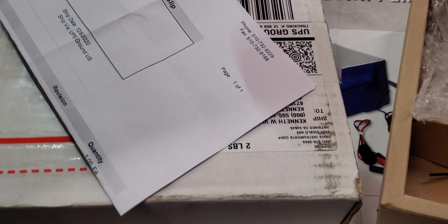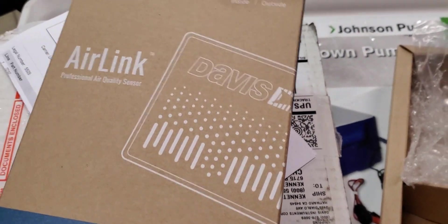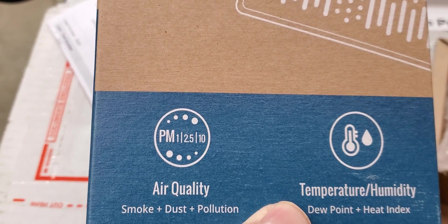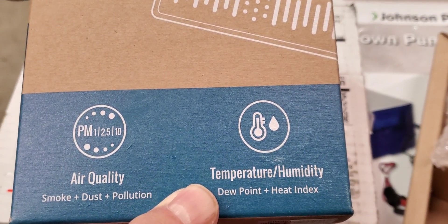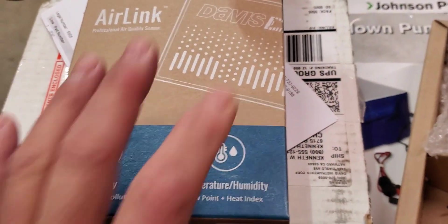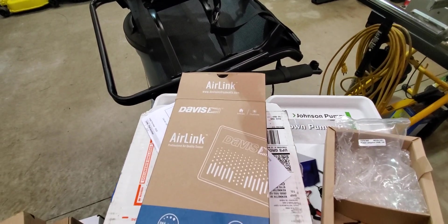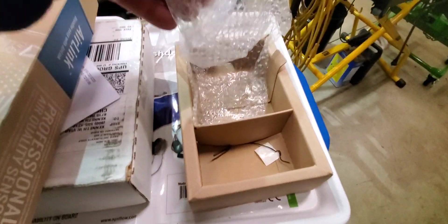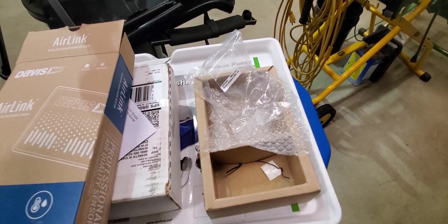It came in a box — Davis AirLink. It measures air quality: PM1, PM2.5, PM10, temperature, humidity, dew point, and heat index. That's for inside and outside use. It also came with the plug and the outdoor cover that goes over the top of it.